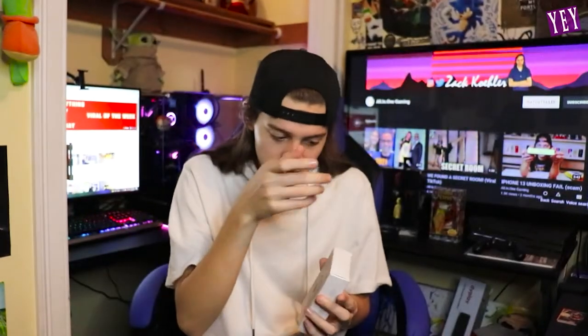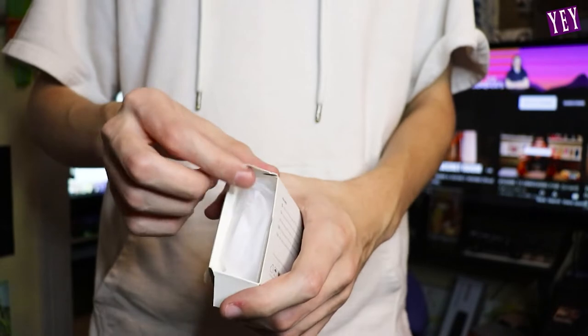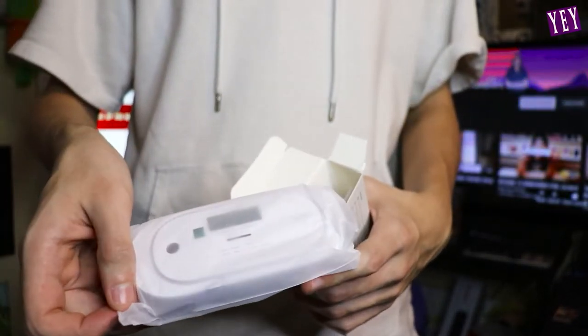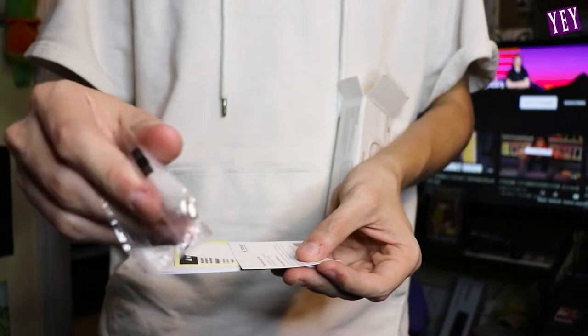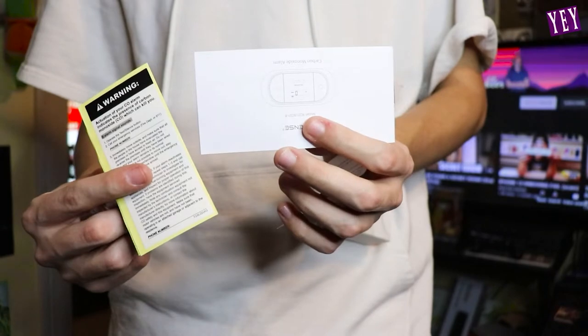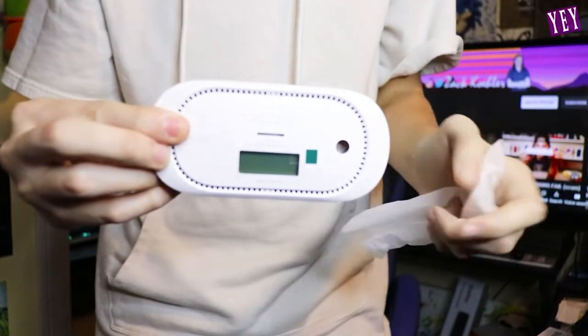It has a high-capacity lithium battery that can last 10 years. Here's the box, the side of the box, the back of the box — we are opening this up right now. We have the actual alarm, and here's everything that comes in the box: drywall nails to get it on the wall, a little drill guide, and the user manual. Now it's time to look at this.